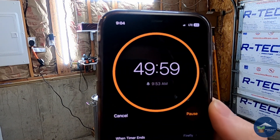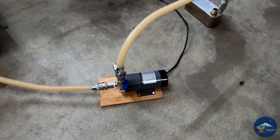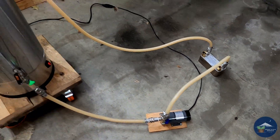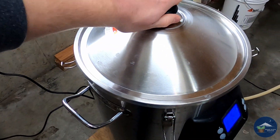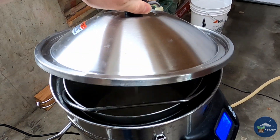At this point I set a 50-minute timer for the mash. Once the timer is set, I set up my pump and recirculation kit so we can recirculate the wort through and get better efficiency in the process.